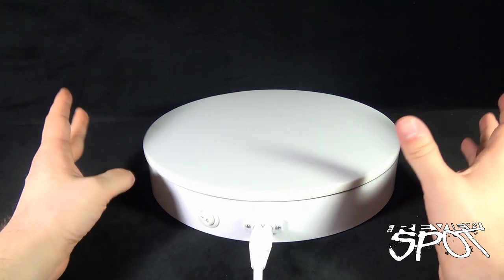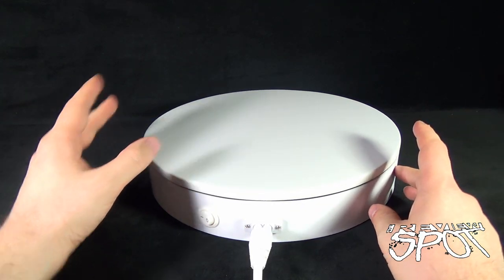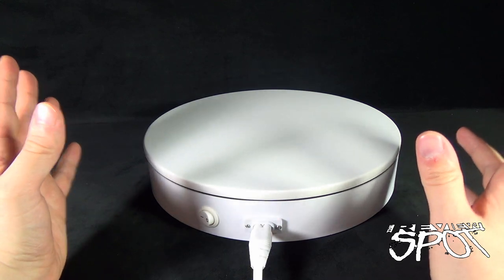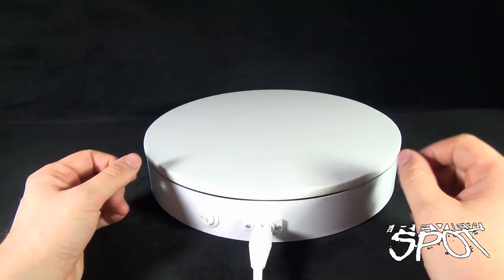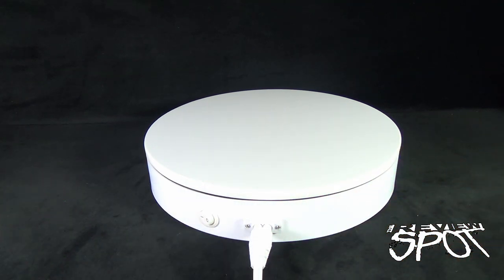With the turntable on, it does make a little bit of sound, but it's actually not that bad. The trade-off is that because it is a more industrial turntable, it's going to be able to withstand weights that the smaller turntables just won't.